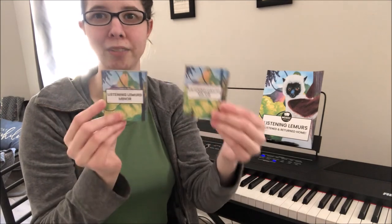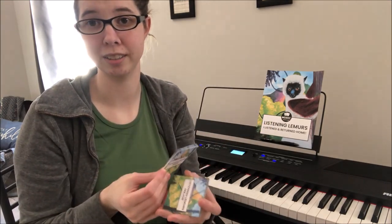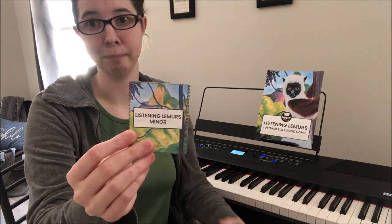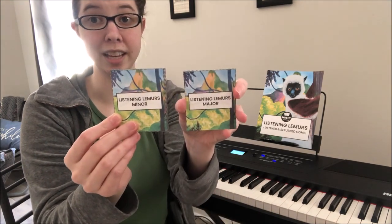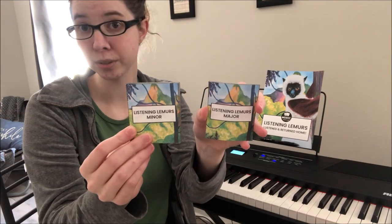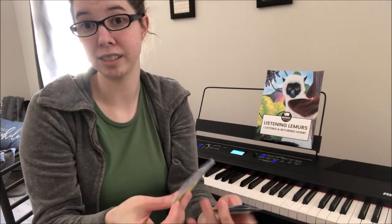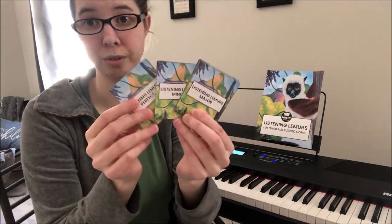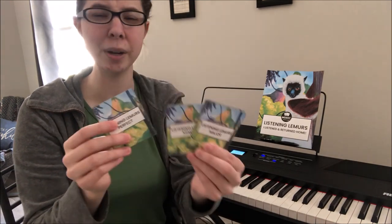If your student is a little hesitant and it seems like too much too soon, maybe take out the perfect and do major and minor, since these are all dealing with seconds, thirds, sixths, and sevenths. There are several ways to play this: with just one deck identifying exact intervals, with two decks, or just identifying quality — major or minor — before graduating to all three.